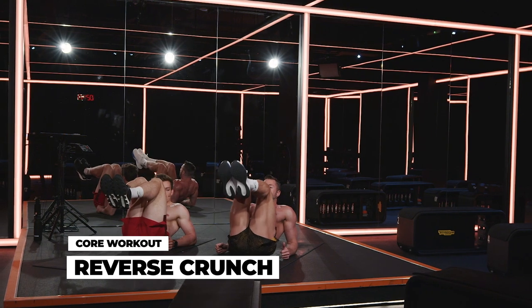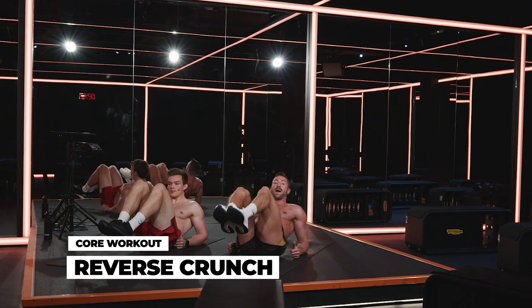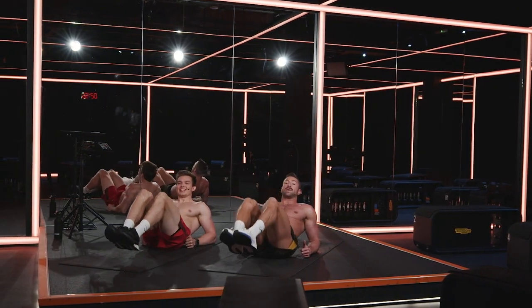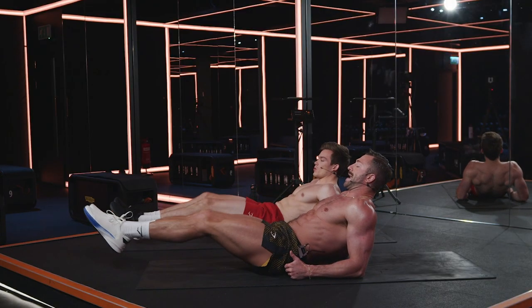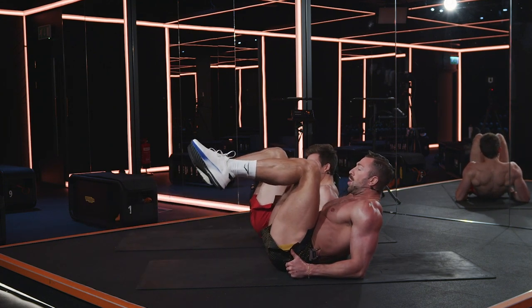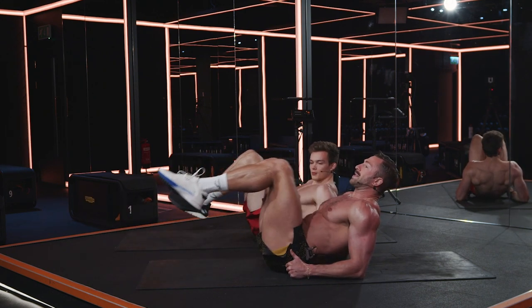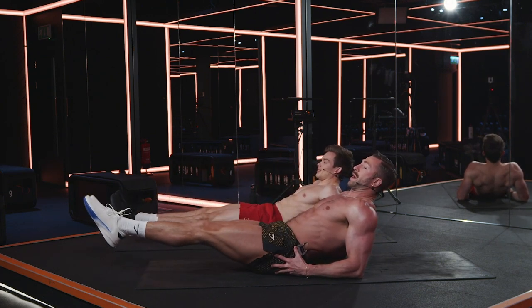Prop yourself up, bring the knees in as far as you can and extend those legs out. If you want to, you can do it with your back on the floor — but if you're topless, everybody in the gym is going to think that you're farting every rep. Bring it in, extend it out. Doing multiple core or ab exercises back-to-back with not much recovery is really hard, so you're really going to feel this by the end of the workout.